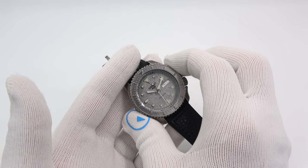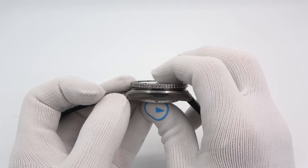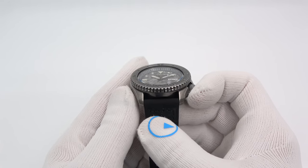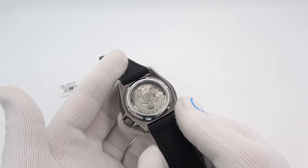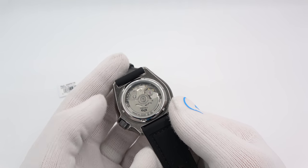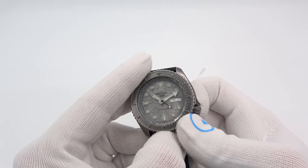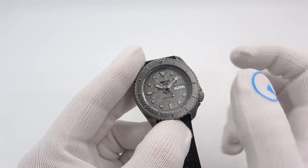42 and a half millimeters in diameter, 13 and a half thick, with a flat Hardlex crystal. 46 millimeters lug tip to lug tip and a 22 millimeter lug. Exhibition screw-down case back. It is not 200 meters water resistant — it is not a dive watch, not ISO certified — so it has a push-pull crown. But it still changes the time and the day and date.